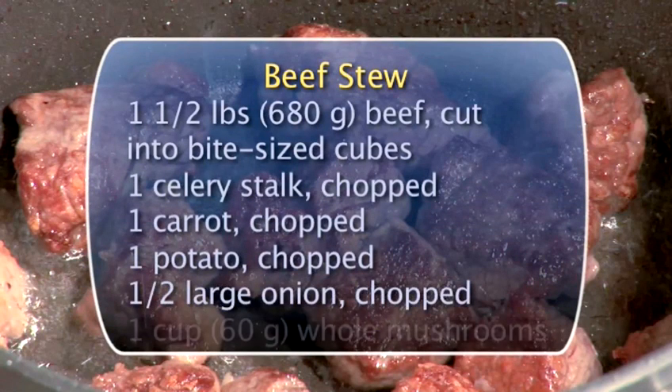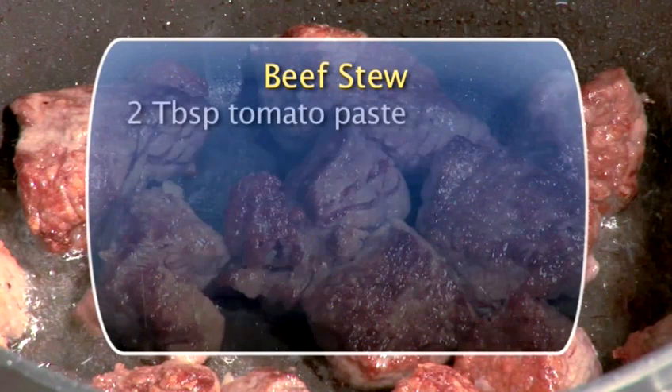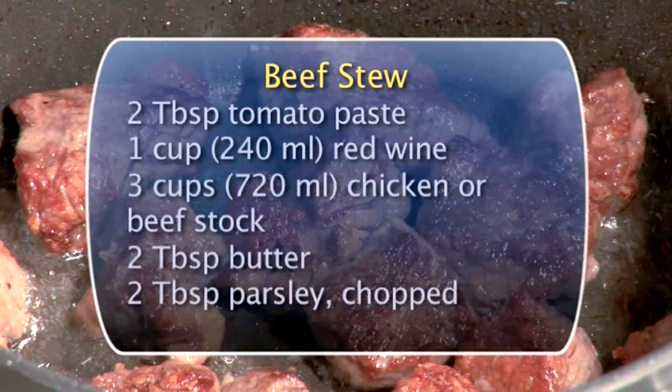You'll need the following ingredients to serve four people beef stew. Don't worry, there will be a full recap at the end.